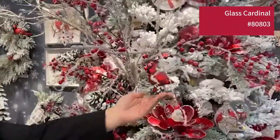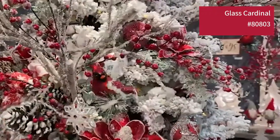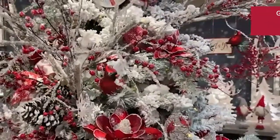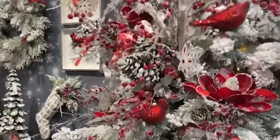This cardinal ornament — look at this, isn't that great? We've got a little bit of red from them, but we also have the disc ornaments that are painted and these glow ornaments that are painted with the cardinals.